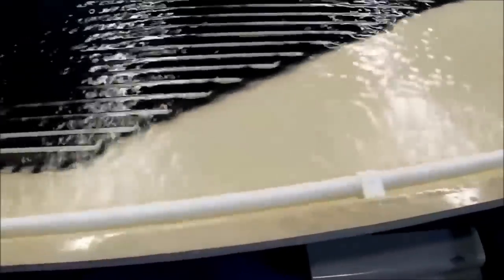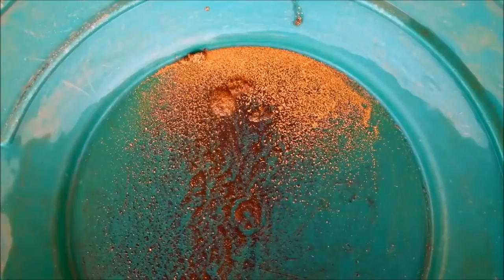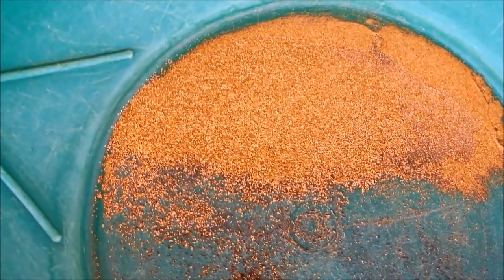Another option is to run the concentrate over a shaking table. These steps will ensure maximum gold recovery. Results will vary depending on your specific material.